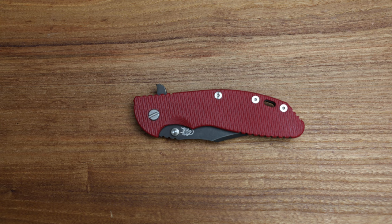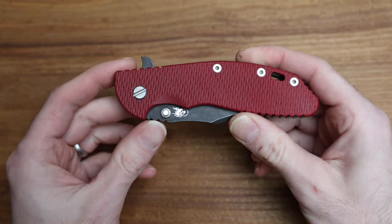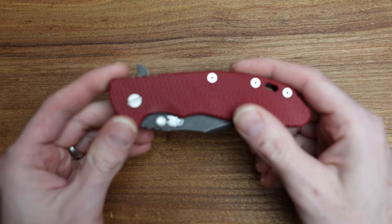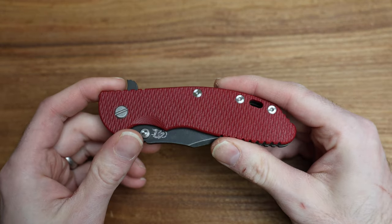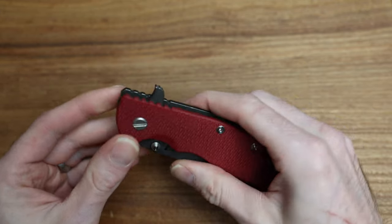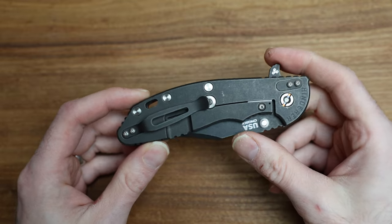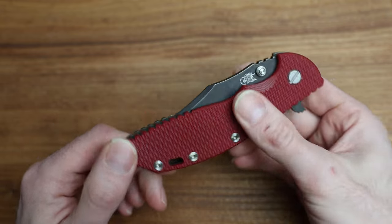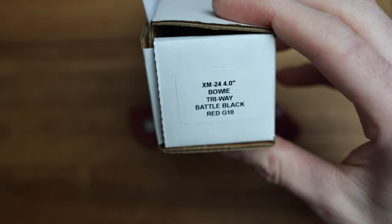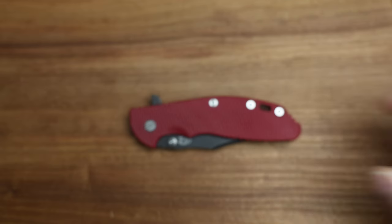Today we're taking a look at the classic Hinderer Knives XM24. Unless you're not familiar with Hinderer Knives, you've probably been living under a rock. These are super popular and this particular one is their Big Daddy. It's been around for a little while, available in a couple different stone washes, colors, textures, etc. The one we're looking at today is the XM24 4-inch Bowie Triway Battle Black Red G10.